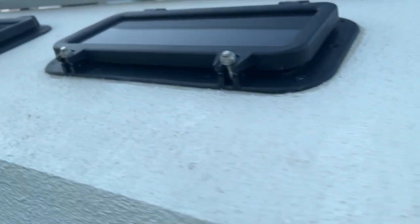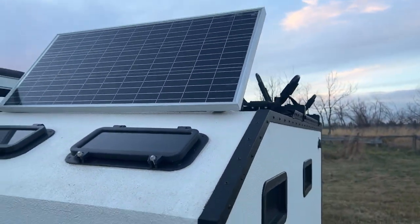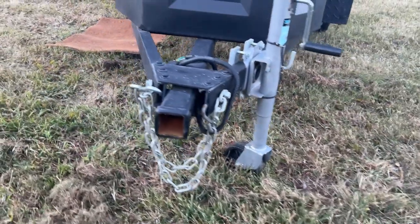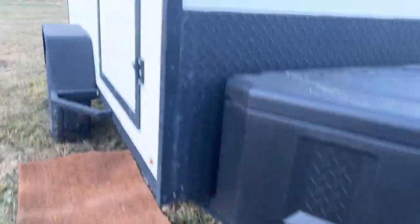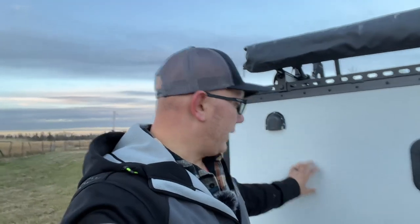No leaks on any of our windows. Our jack has some rust, or our leg has some rust. The Raptor liner has not chipped or cracked. I know there are some videos of the Raptor liner cracking and really separating from the plywood, and we have not — knock on wood — had that issue yet.